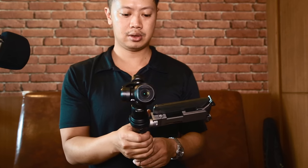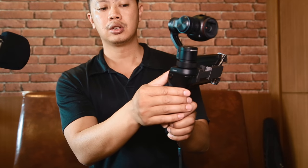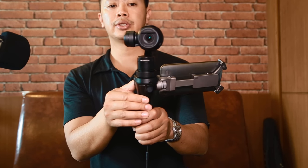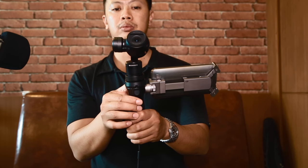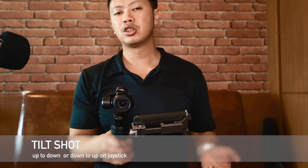Let's do the pan again — hold the joystick left to right, slow and steady. Then we'll do the tilt, top to bottom. Go ahead and practice that, and when we come back I'll cover some more advanced techniques you can use to film.